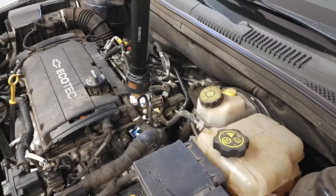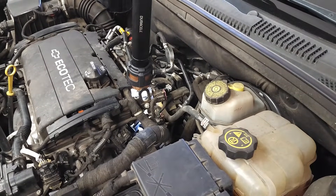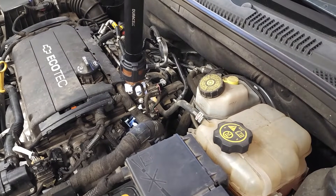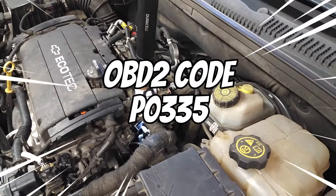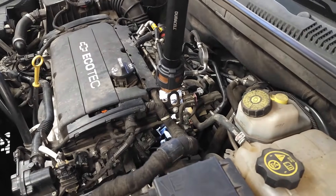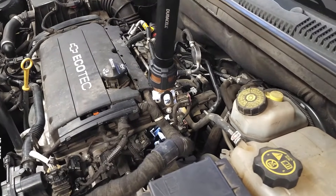Some of the symptoms that might indicate that you have a faulty crankshaft position sensor would be a no start, a very hard start, and engine code P0335. The sensor is mounted on the engine block between the starter and the engine.